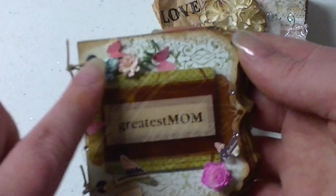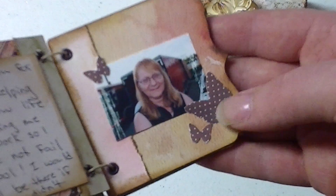These butterfly punches are from Martha Stewart and these are Prima. And then it's very simple — just a photo and some journaling, photo and journaling. And then just the Martha Stewart punch. So there it is.